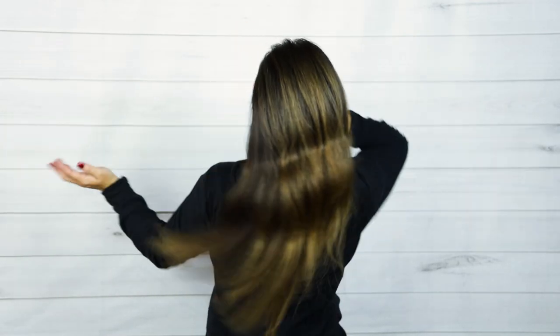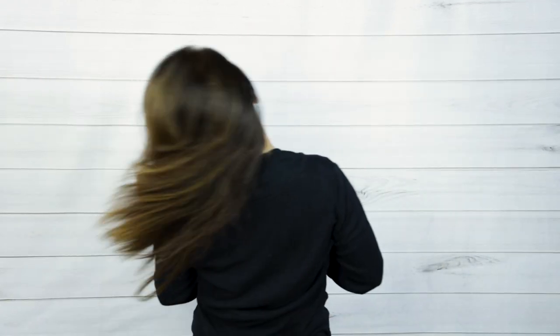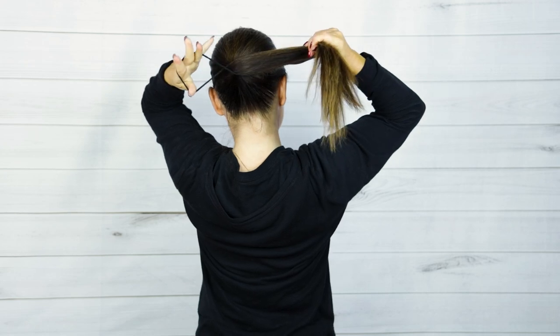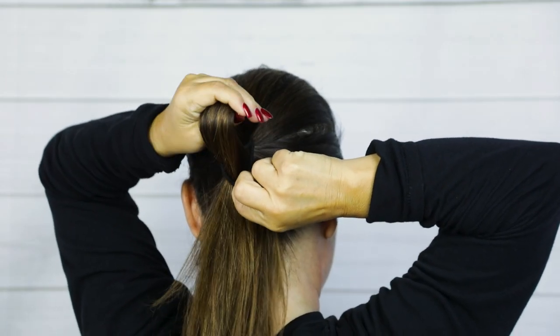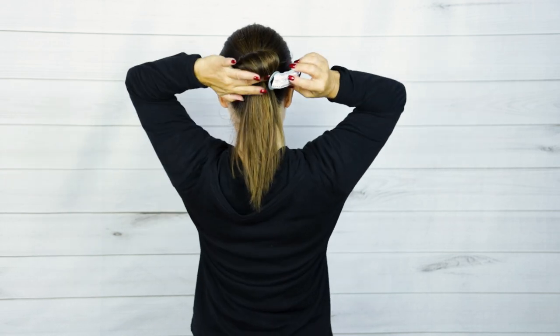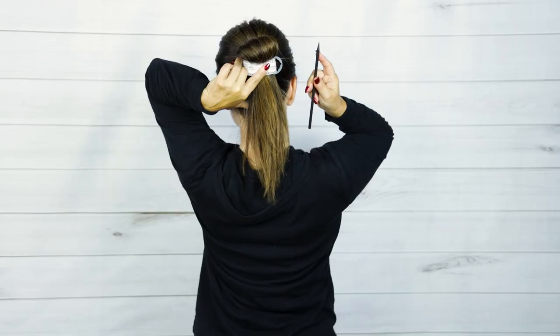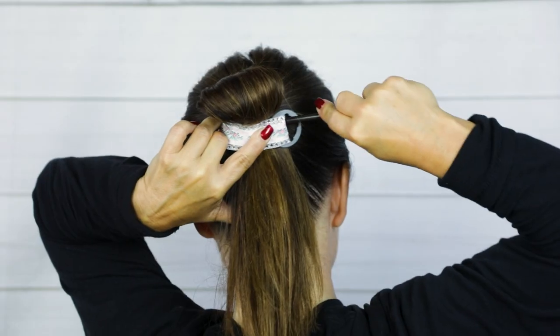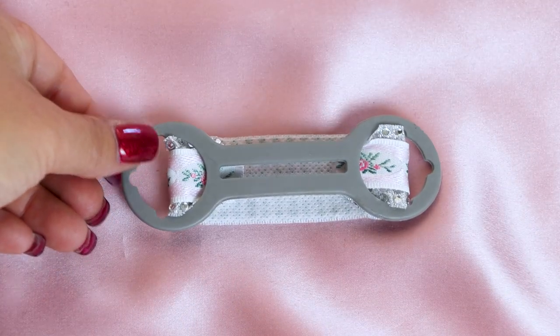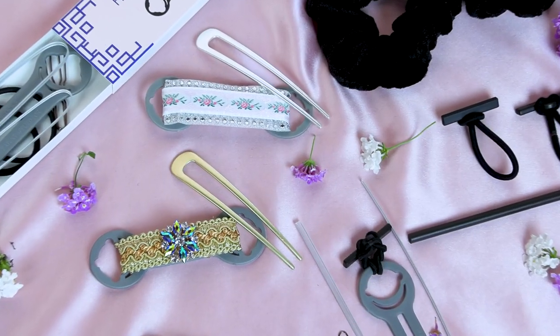My friend Jen has beautiful long dark hair. She tells me she can't even braid her hair by herself, so she needed a really simple hairstyle that would look good. She put a simple ponytail in the middle of the back of her head, doubled the round hair tie, then pulled her hair through just a little bit into a nice loop. Then with a beautiful Holdilocks design accessory and chopstick, she put that on the back of her hair loop. It took her one minute to create this sleek, elegant updo.